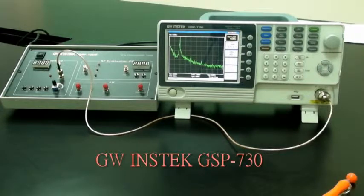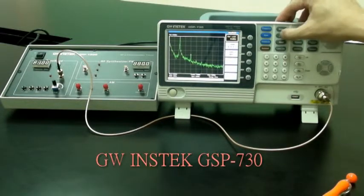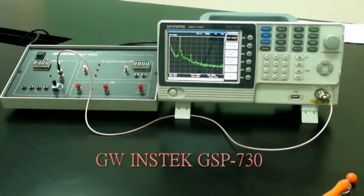Utilize the marker function on the spectrum analyzer to determine the harmonic ratio. Press Peak Search. After step 6 is done, make sure the delta marker is used for the next step and not the normal marker.